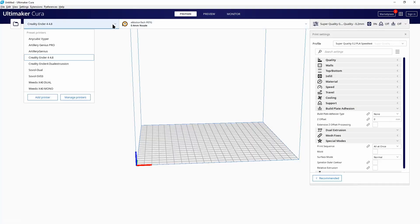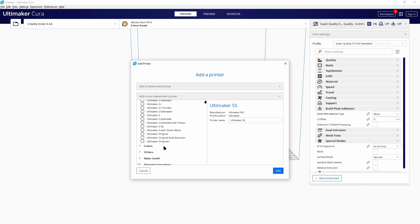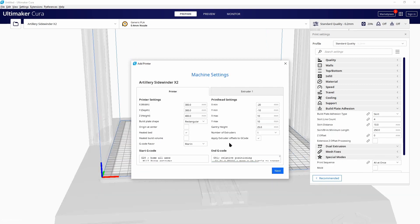To set up this printer in Cura, you only need to add a printer — go to the menu, search for Artillery, and choose the X1, then modify the name to X2. You also need to modify the start G-code slightly if you want bed leveling every time with the sensor: just add a G29 after the G28. That's it — now you have your printer in Cura.